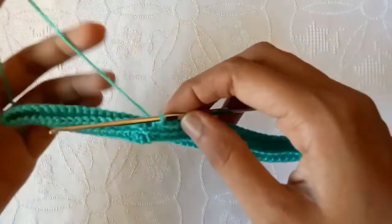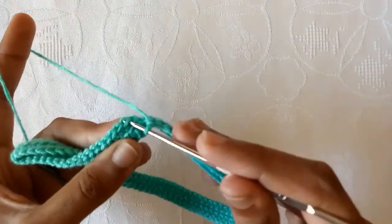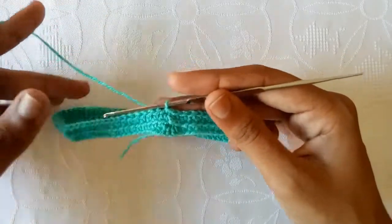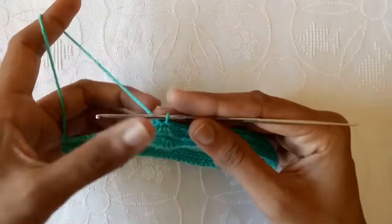Second round is completed. Now make a slip stitch into the very first stitch. Now we would start our working.